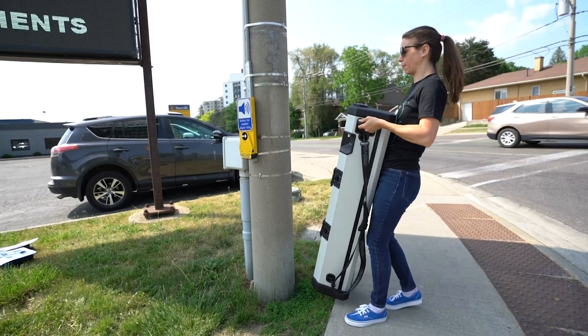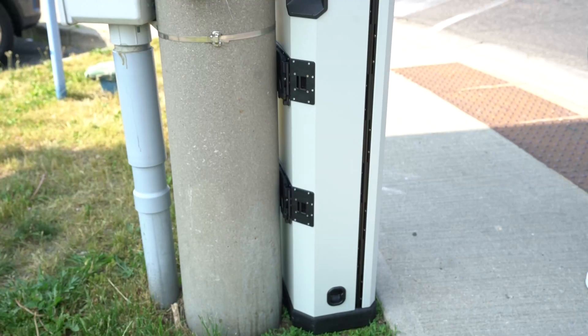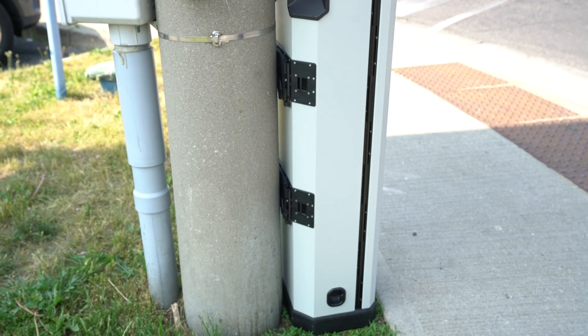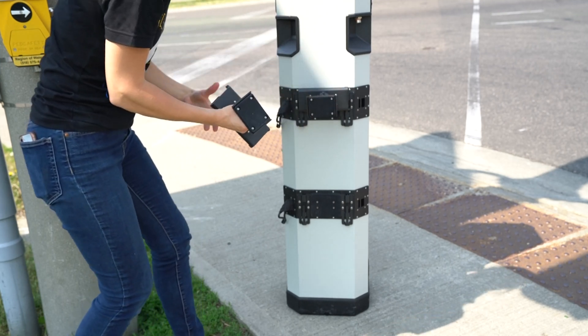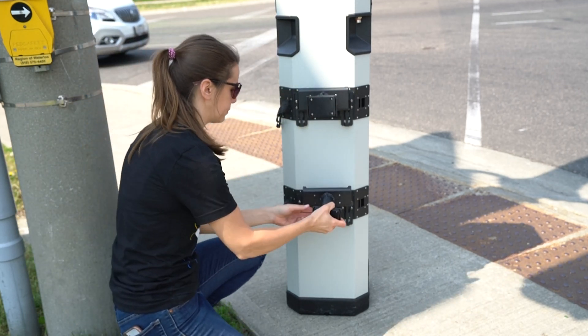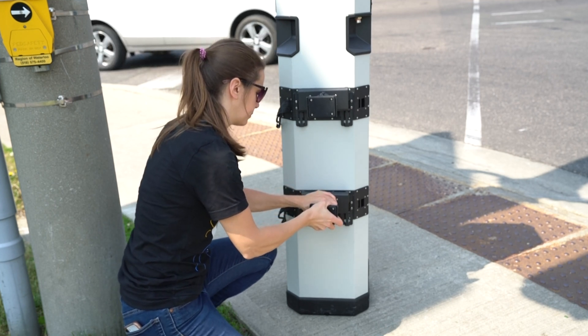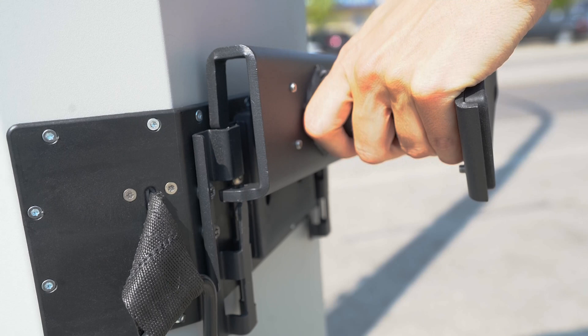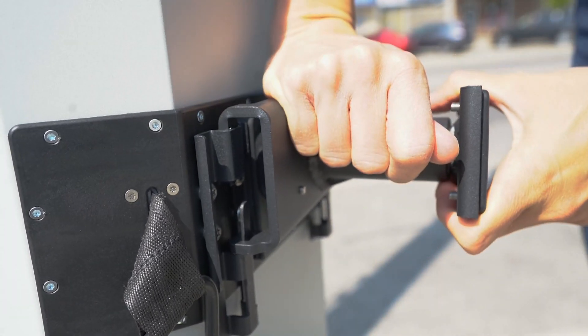Place the device against a post or other secure structure for deployment, ensuring the device sits flush with the base of the post and that the camera won't come into contact with any obstructions when extended. If the device does not sit flush with the mounting post or if there are any obstructions, slide each mounting post spacer onto the back of the device, ensuring that the top of the bracket slides into the slot and the bottom slides over the hook as seen here.